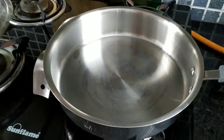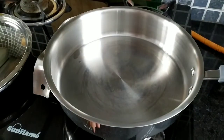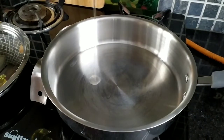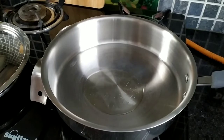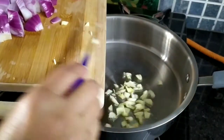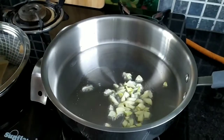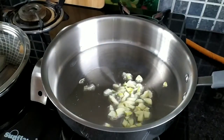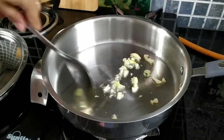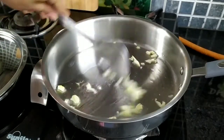Here I have a pan — just switch on the flame and add around two teaspoons of vegetable oil. Once heated, add 10 to 12 garlic cloves — I have roughly chopped them. Just sauté them for 30 seconds, not more than that.